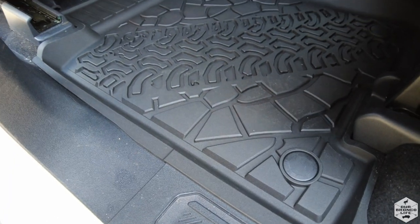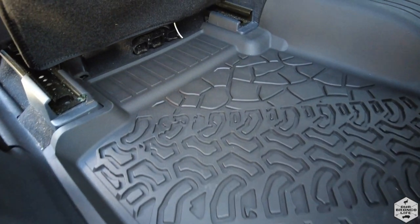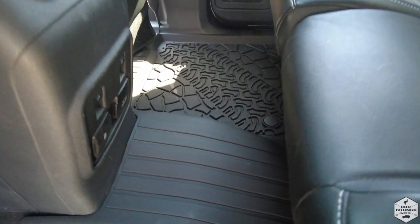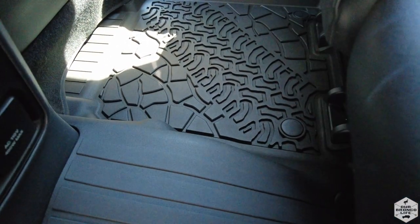These rear mats noticeably already show that the edging is much more snug and you get extra coverage under the seat. I really like how it's all one piece so you don't have the gapping between the mats on the passenger side.